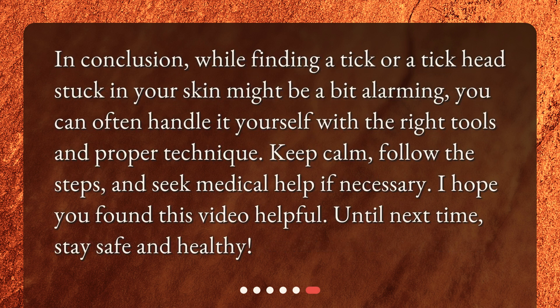In conclusion, while finding a tick or a tick head stuck in your skin might be a bit alarming, you can often handle it yourself with the right tools and proper technique. Keep calm, follow the steps, and seek medical help if necessary. I hope you found this video helpful. Until next time, stay safe and healthy.